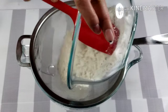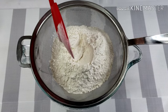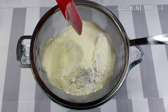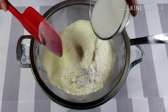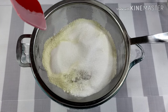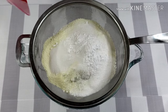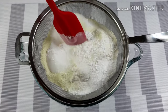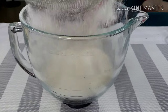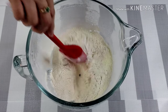On a separate bowl, mix 2 1/2 cups of flour, 1/2 cup of milk powder, 1/2 cup of sugar, 2 teaspoons of baking powder, and 1/2 teaspoon of salt. Sift the dry ingredients and mix.